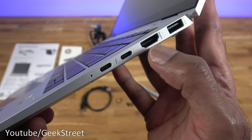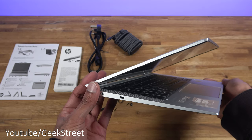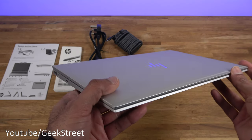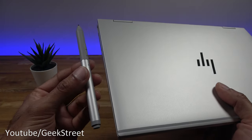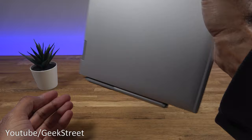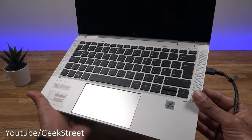There are two Thunderbolt connections, an HDMI connection, and a USB port. The laptop itself is really thin and barely any weight to it — just 1.2 kilos — with a really nice premium feel. Worth highlighting: if you bring the pen in close on the left-hand side, it magnetically sticks on. Even when you shake the laptop, it doesn't fall off — it attaches really well.